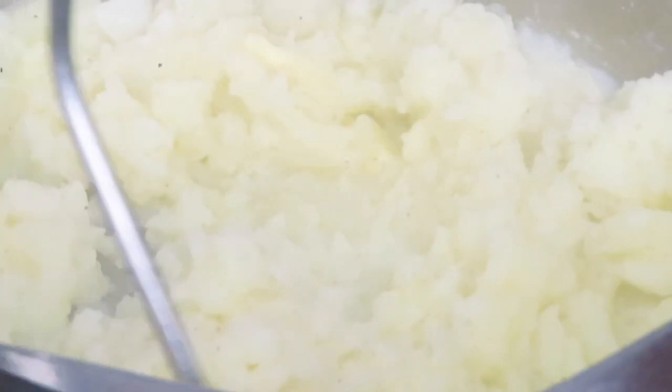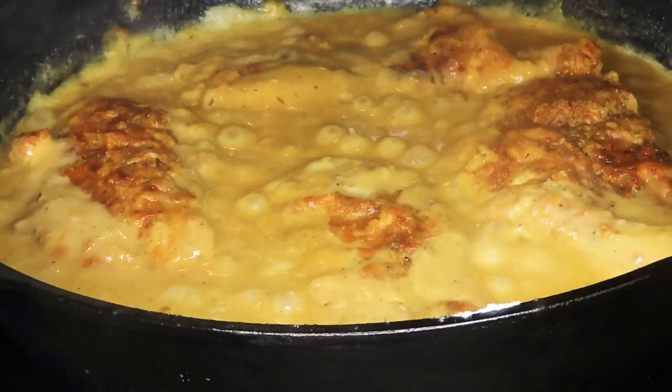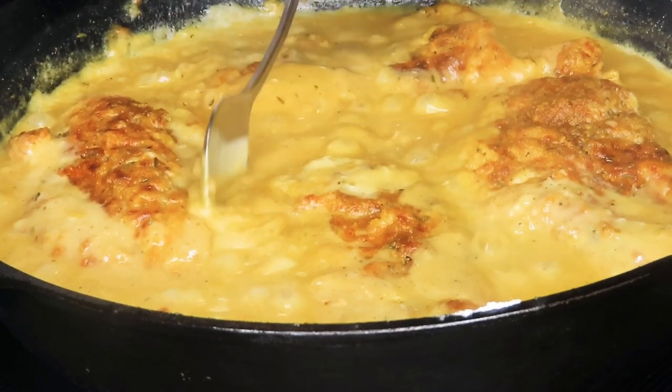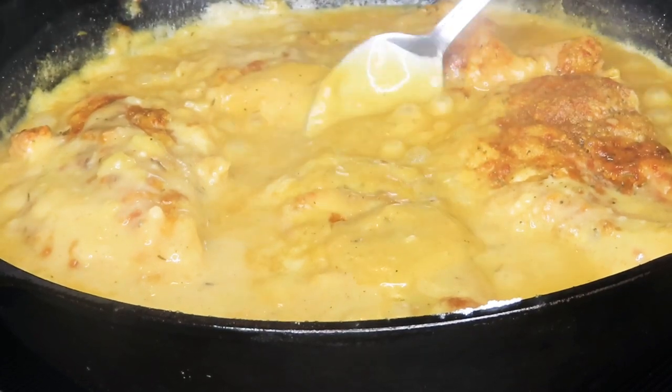You're just going to add in some simple ingredients: a splash of milk, some butter, salt, and pepper. Take your potato masher and mash them up until they're the consistency you want. Once our chicken is done, before I plate I'm just going to go ahead and baste the top and sprinkle with a little bit of parsley.